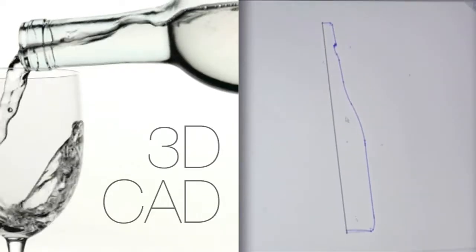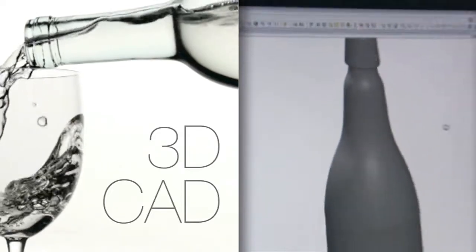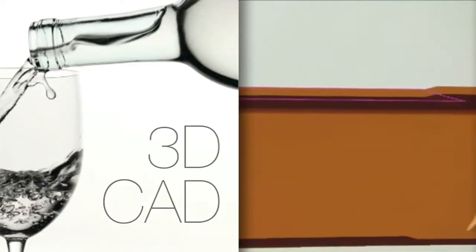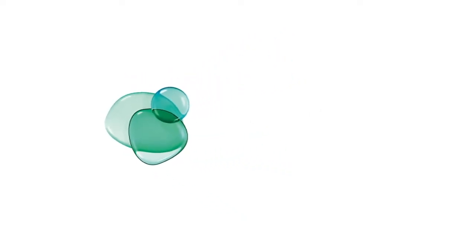To meet consumer demand for increasingly innovative, distinctive packaging, Viralia offers food and beverage customers interactive 3D CAD design services, allowing them to create unique, practical, and appealing designs. Our advanced glassmaking techniques help customers realize their creative ideas.